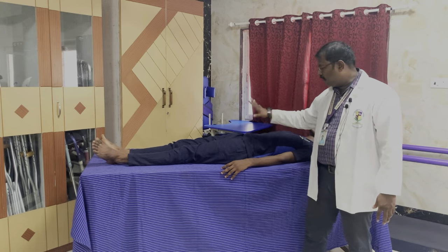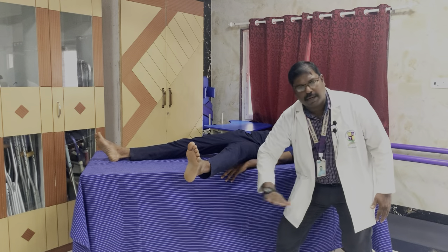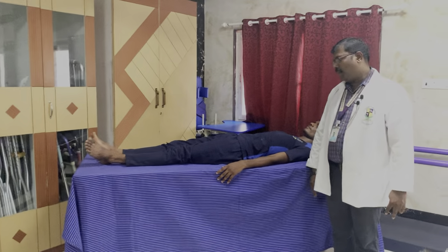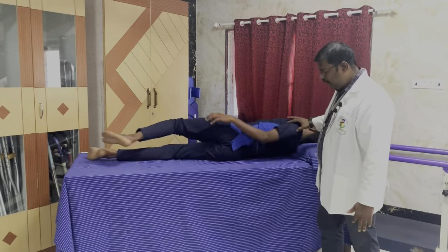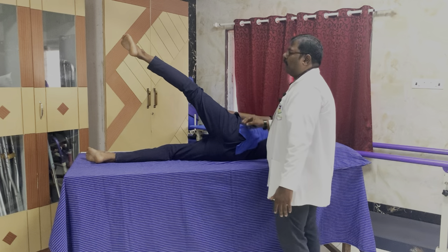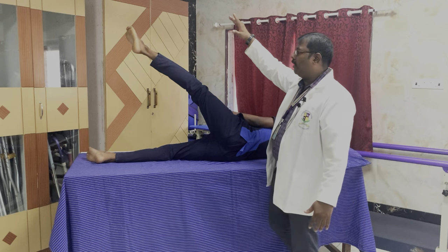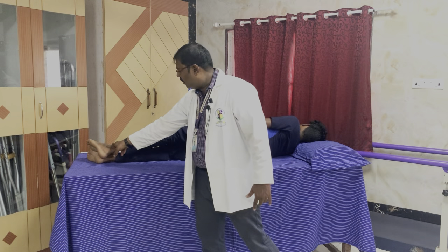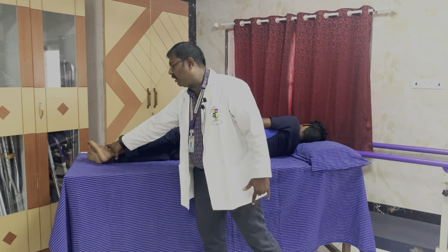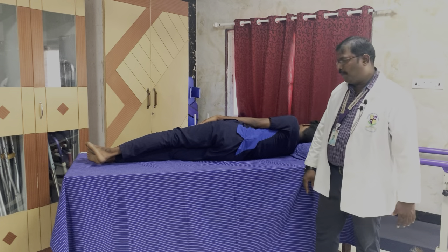For muscle power 2, in the elimination of gravity position, the patient lies in supine and does the movement in full range — horizontal to the ground, elimination of gravity — this is muscle power 2. For muscle power 3, the patient turns to side lying and is asked to abduct. If able to do the movement in full range against gravity, this is muscle power 3. With minimal resistance offered, if the patient is able to do it in full range, this is muscle power 4. If maximum resistance is offered and the patient is able to do the full range of motion against gravity, this is muscle power 5. This is for hip abduction.